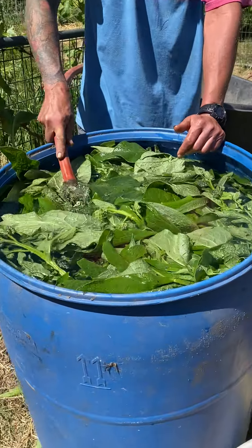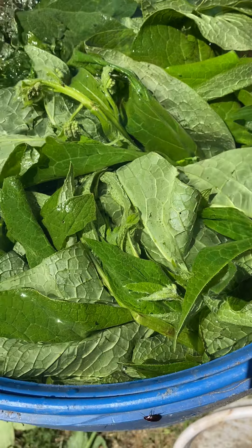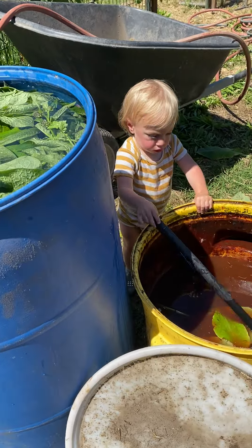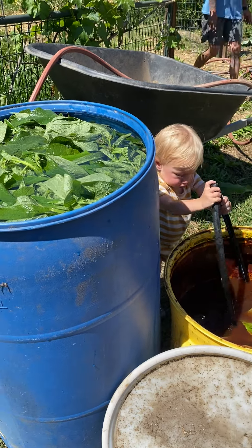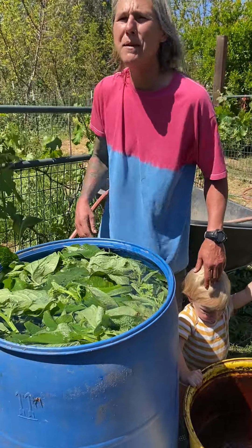We're going to get this to the top, guys, and we're done. I'd really like to think that you guys are going to get out in the garden and do it yourselves. You don't have to have this big drum — you can do it as small as you want with one leaf just for a test. Right up to the top, because I want to be greedy and make as much as I can. Comfrey tea from Emil and me.